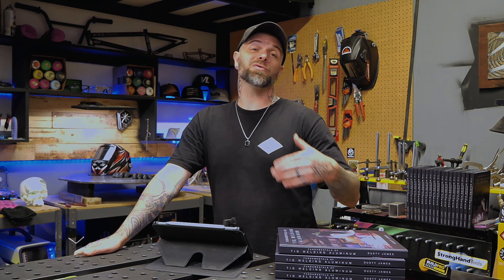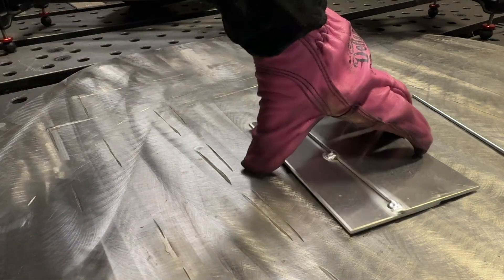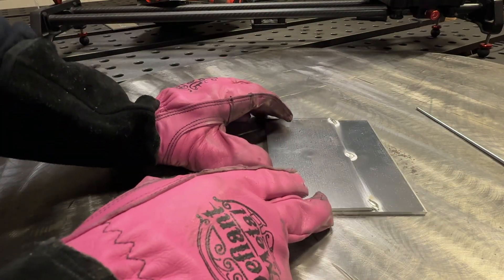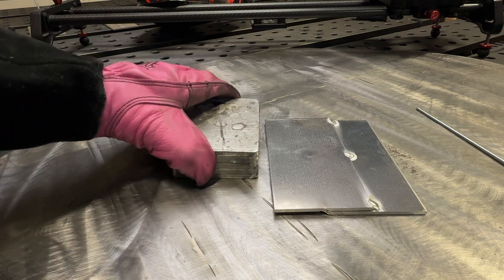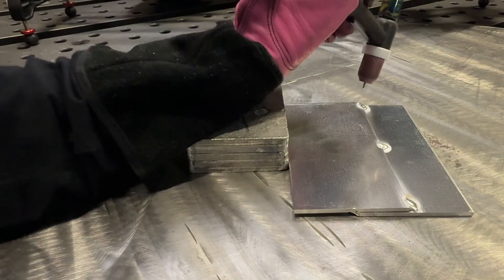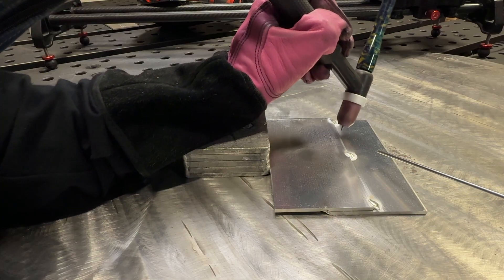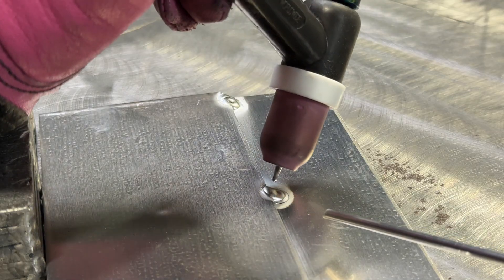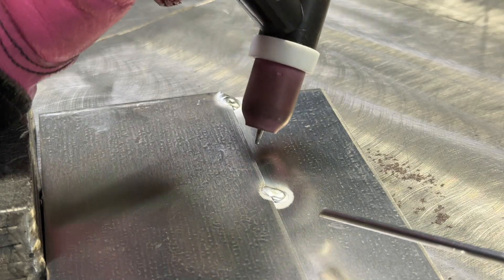Now that we've done half the joint, let's introduce the overhand grip. I'm literally just going to spin the joint around so that it is now facing away from me. You can use something to elevate your wrist, which is going to help with comfort and visibility and also keep your hand off a hot surface. Now you can see my hand is coming at it from an angle over top of the joint — this is why I refer to this as an overhand grip.